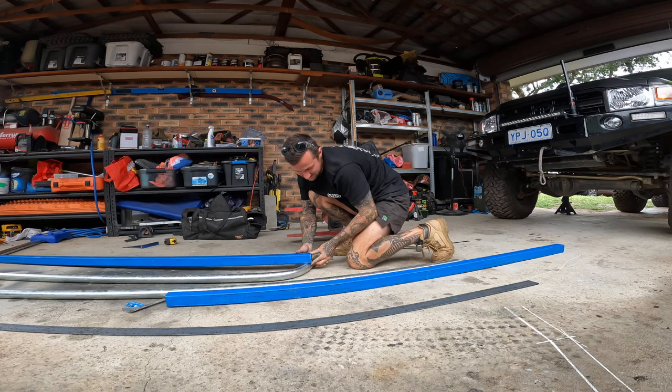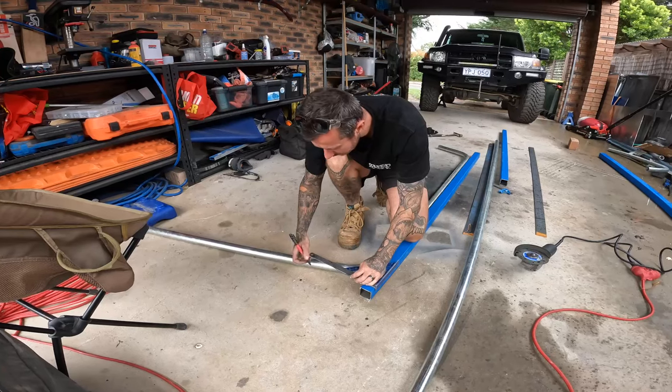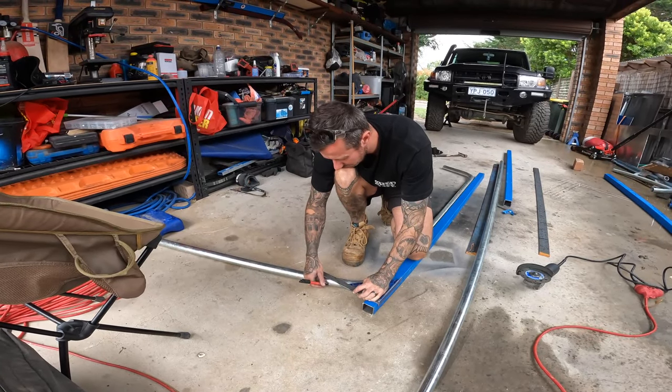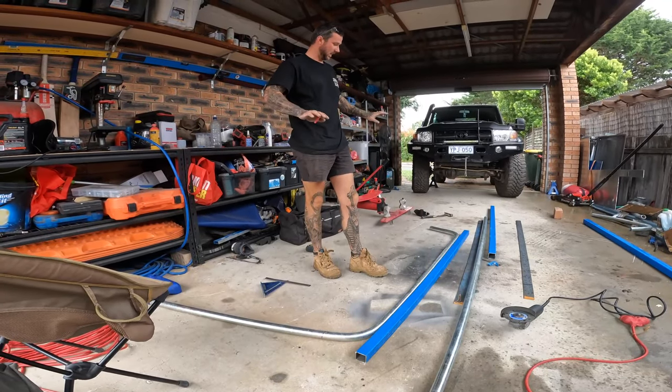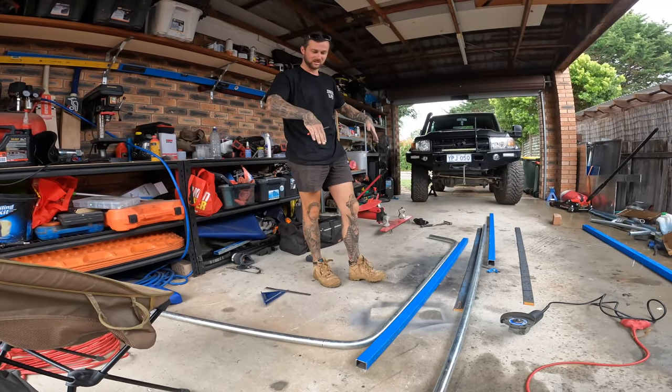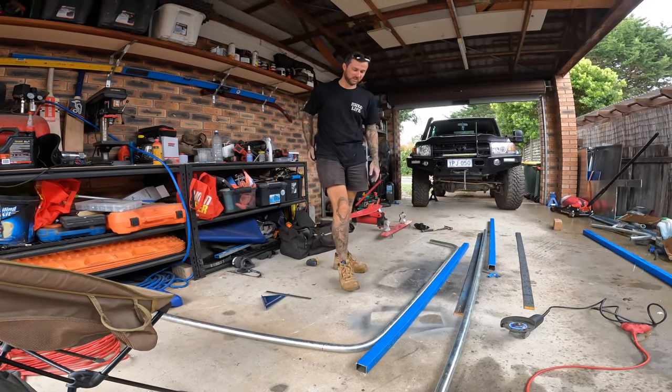Here I'm just getting my measurements up to find where I need to cut my tubing to make the right length and width, and for it to stick off the car enough. I'll cut both of them and then I'll be able to tell how much of an angle I want. I'll go off this.